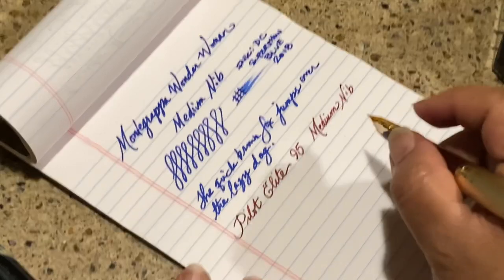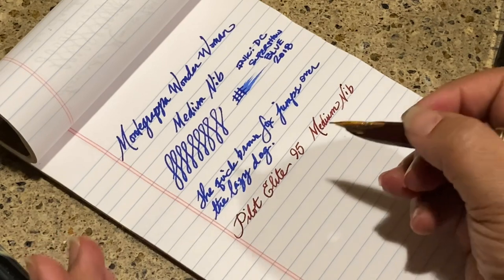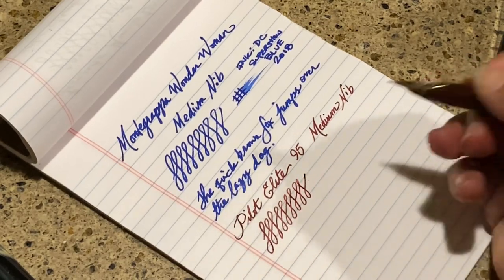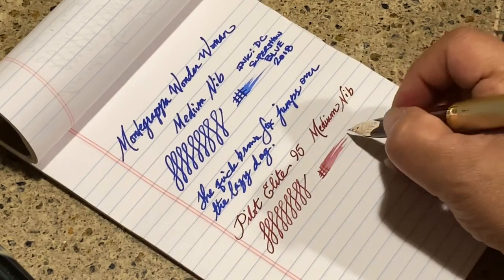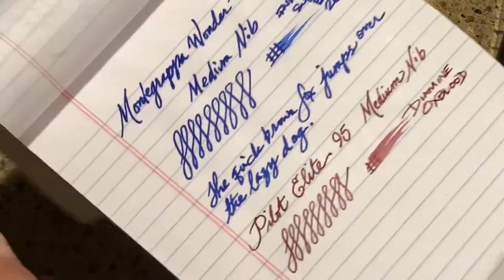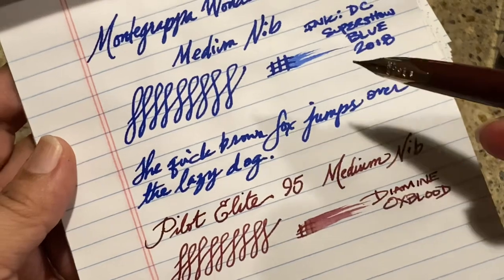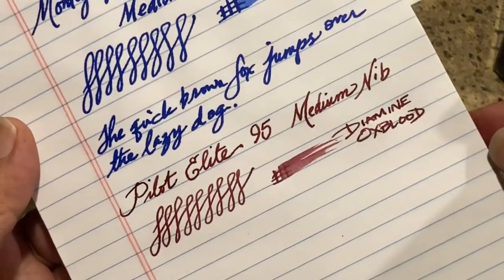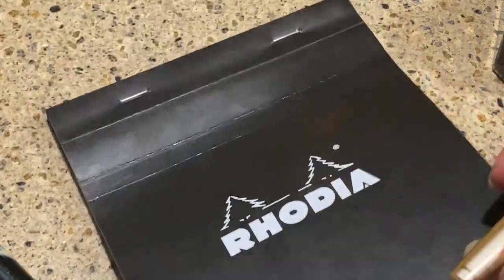It's a dream to write with, just as every Pilot pen I own is — the Prera, the Metropolitan. I'm in love with Pilots. I don't think I've met one Pilot I don't like. Right out of the box it's just ready to go and write so well. It's not gushing ink — even though Oxblood is a wetter ink. Compared to the Montegrappa medium where the ink was gushing, this is beautiful — even on horrible paper.